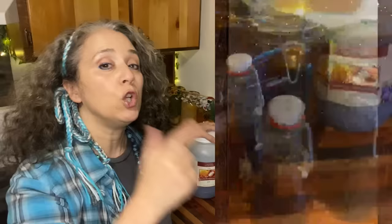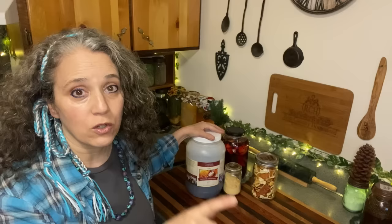You can make vanilla extract alcohol-free — I already have a couple of alcohol-free extract videos and a new one coming out real soon, so watch for that. Somebody noticed that the honey was very clear and smooth and not crystallized.